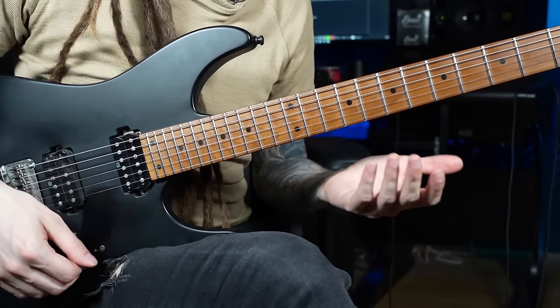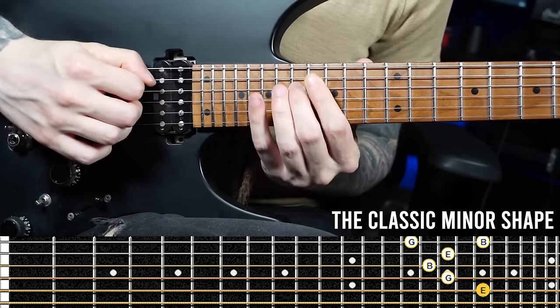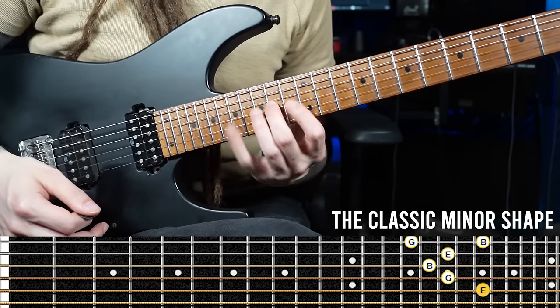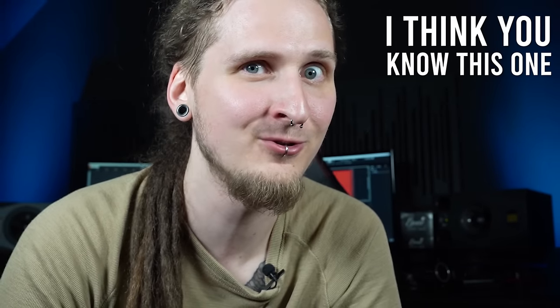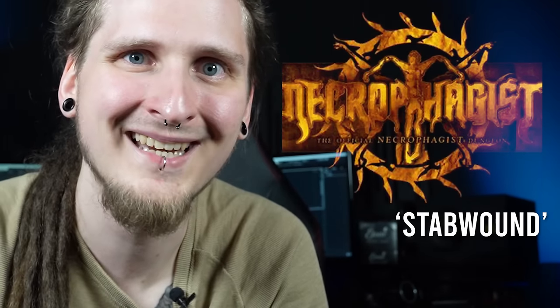First of all, this is the very common shape that I started out with. Out of all the different arpeggios, why exactly this one? It was simply the opening arpeggio to a quite iconic section of the coolest and most technical guitar song that everybody wanted to learn back when I started out — 'Stab Wound' by this gentleman over here. Let me know in the comments if you remember this one and if you also gave it a try back then.